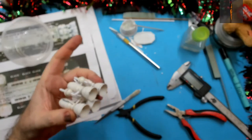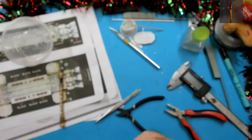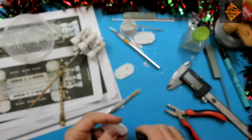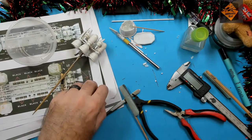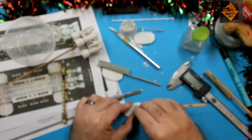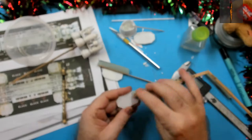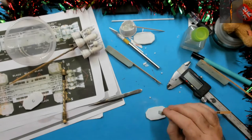Let's get that on a croc clip and get it primed. Time to get all the module ends primed as well, so let's crack on. As I've opened up the module I need to get rid of the ejection pin marks on the inside, so I'm sanding them down.